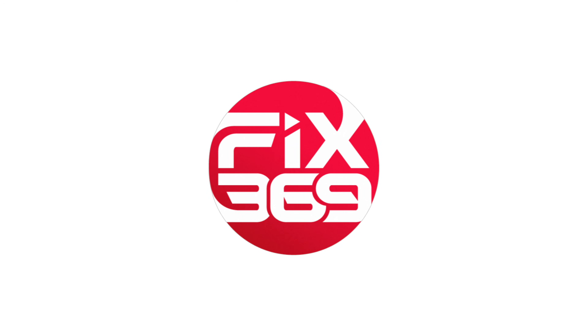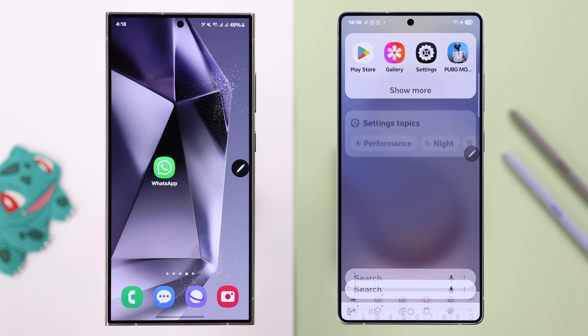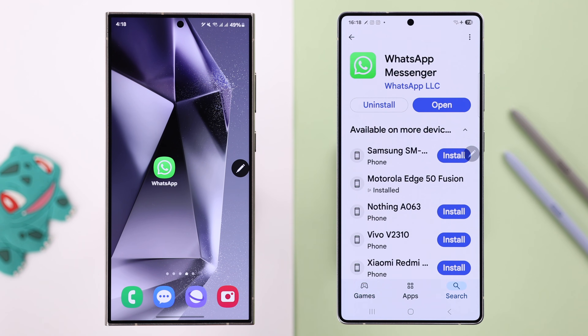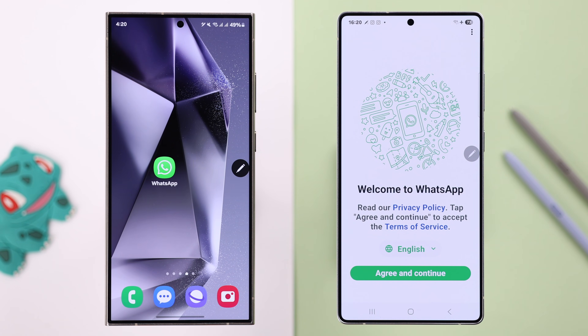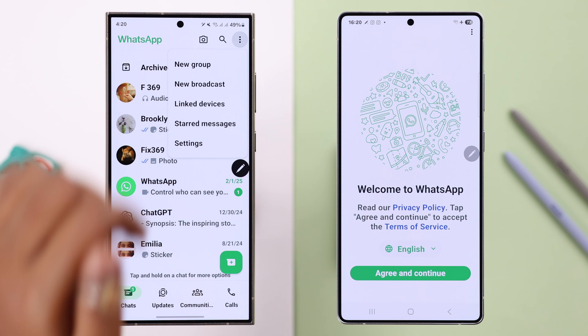For that, make sure to download and install WhatsApp on your new device from the Play Store and keep it open. On your old device, make sure the number you're using on WhatsApp is installed so that you can easily verify it. Let's open up WhatsApp on our old device.